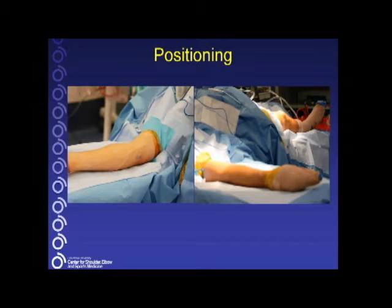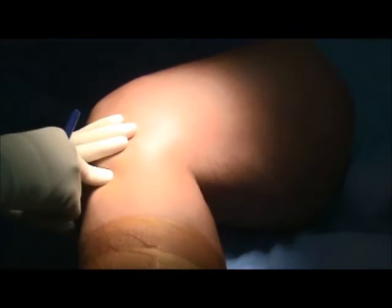Here the patient is positioned. Both the leg and the arm are prepped and draped. This patient did not have a palmaris longus graft, so the gracilis tendon will be harvested. Non-sterile tourniquets are placed on both the upper and lower extremity. We choose to use the ipsilateral lower leg for the graft harvest.